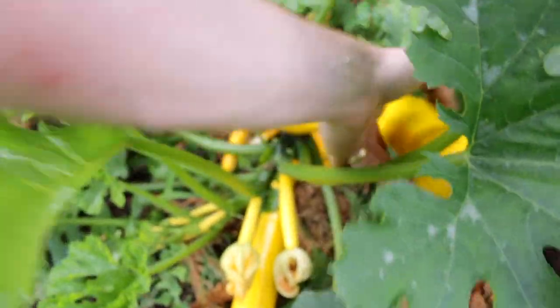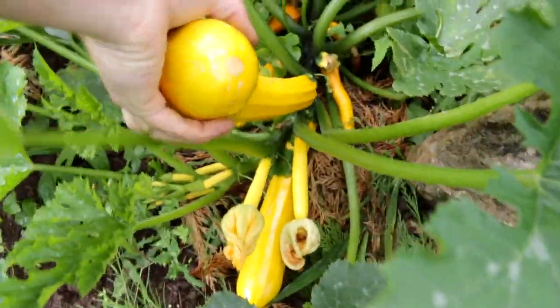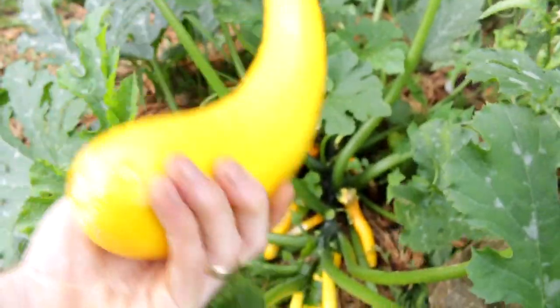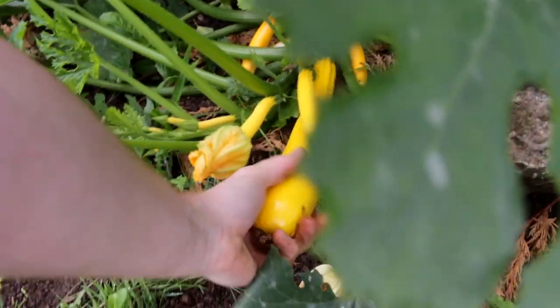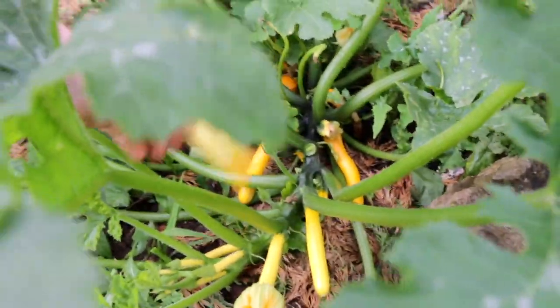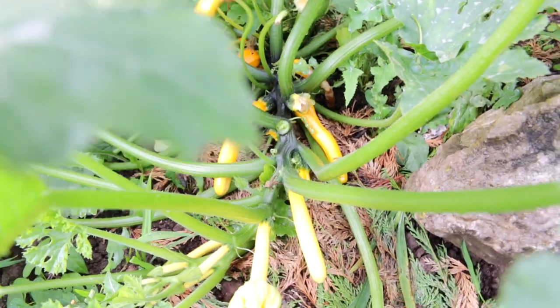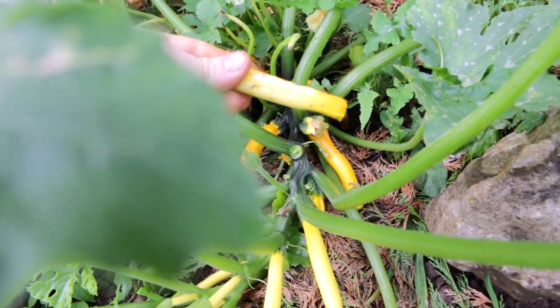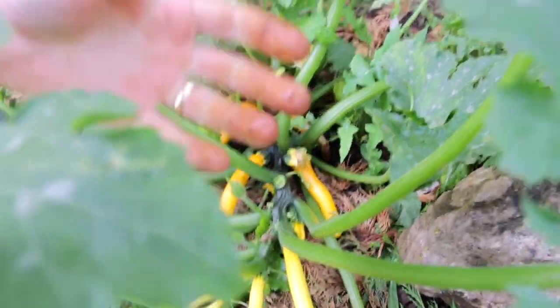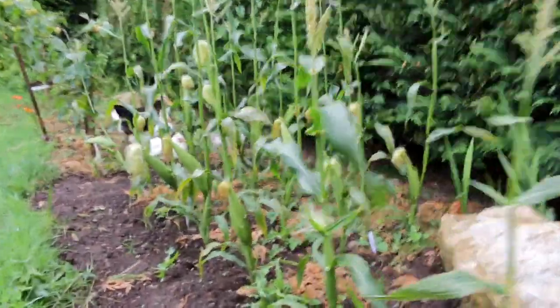One thing I must do is get some mulch or straw under these because I don't really want them in contact with the soil. You only have to miss one day and you end up with some brutes - even that one there can come out. Bizarrely, all the first courgettes that were on here - the yellow ones at least - they went a dark colour, shrivelled up and rotted off, or a mouse or something has been at them. But now they're getting a bit stronger and we're actually getting some decent plants in there.